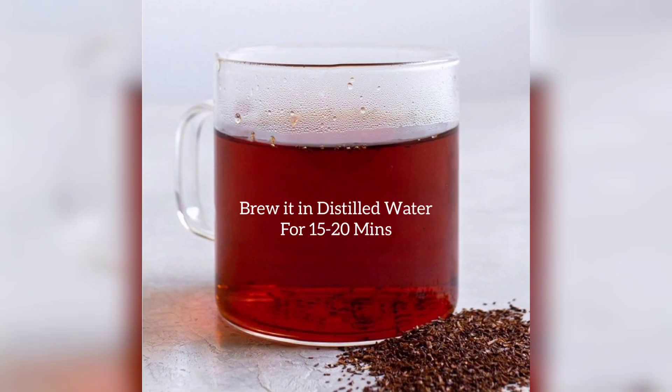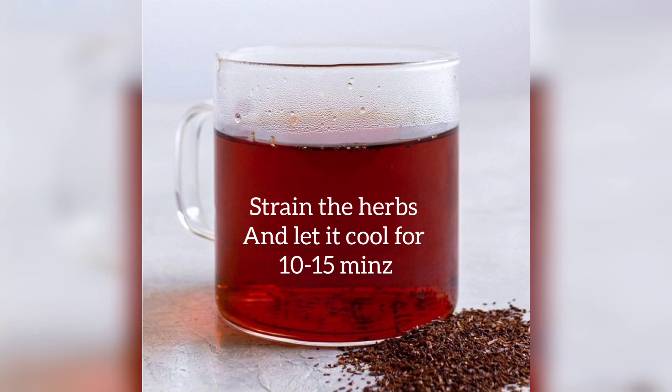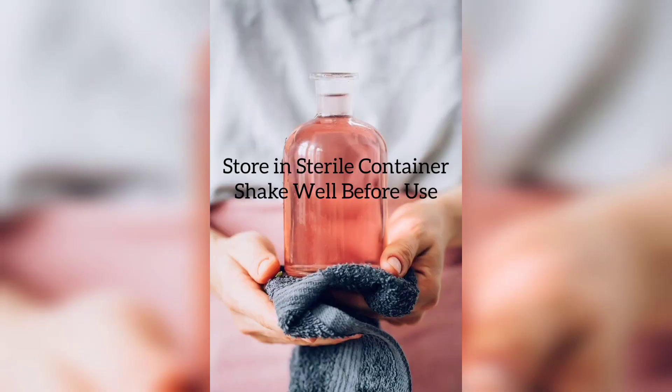First, we will brew a small and strong cup of rooibos leaves in half a cup of distilled water and infuse it for approximately 15 to 20 minutes. Then we will strain the herbs from the brew and let it cool completely for 10 to 15 minutes. After cooling down, we will add the rest of the ingredients and store it in a sterile container, capped tightly, and shake well before using.